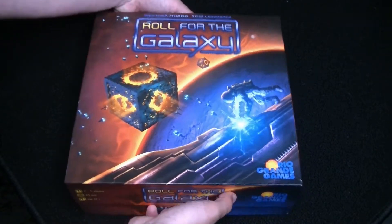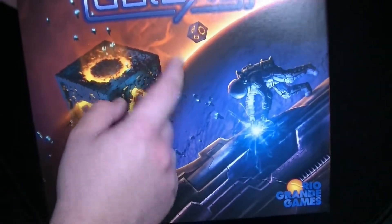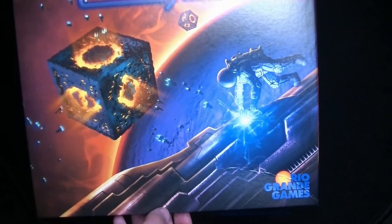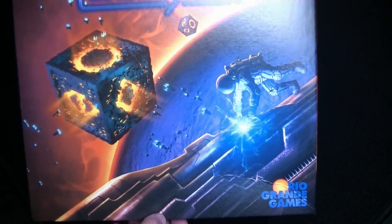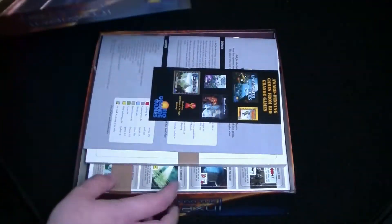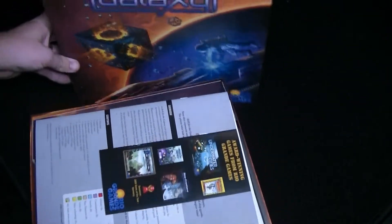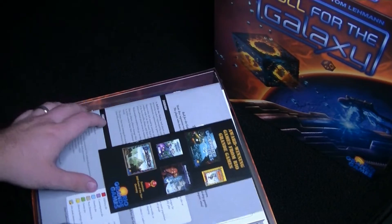The cover looks very interesting. We got two kind of dice-looking things here flying off. I assume it'll be some space-based game where you're rolling quite a few dice.